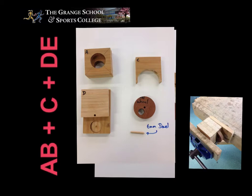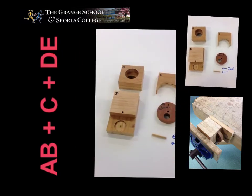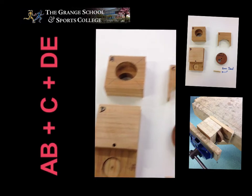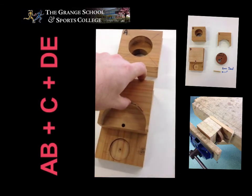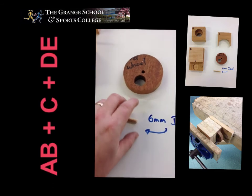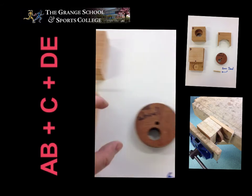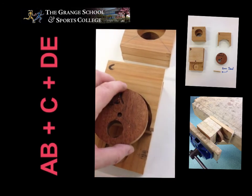We now need to attach C, the wheel, and the dowel, which will allow the wheel to rotate. By putting a little bit of glue — as I have pretended to put some glue on there — you place C onto that surface area, then place the dowel into the dowel hole and place the wheel into the recess.